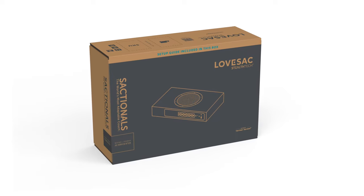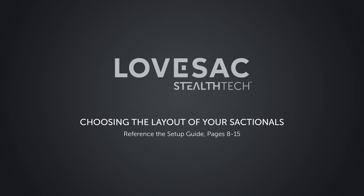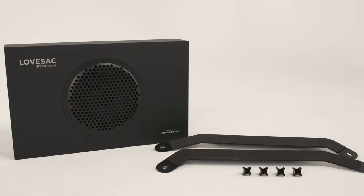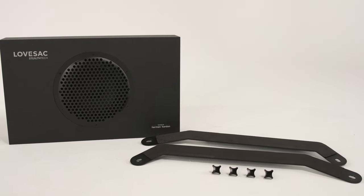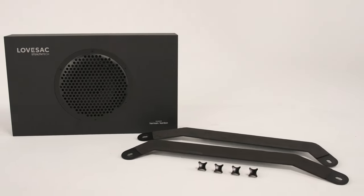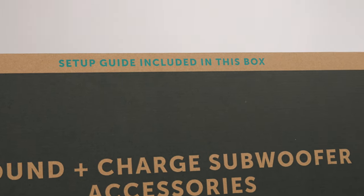Open your subwoofer box first to find the setup guide. Before getting started, you'll want to determine the layout of your Sactionals configuration and the location of your Sound Plus Charge products. Reference the Planning Your Layout section of the setup guide for complete details.